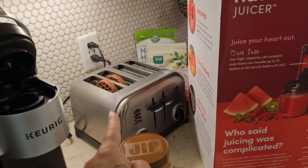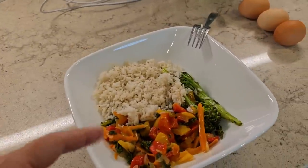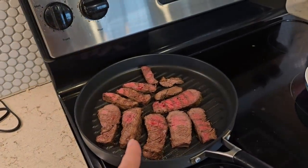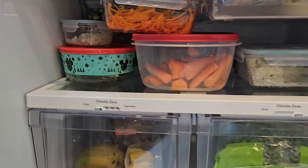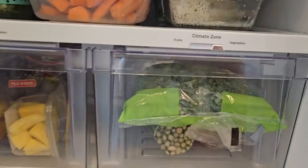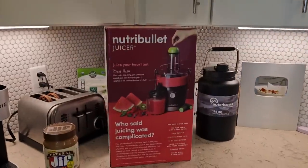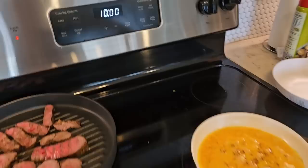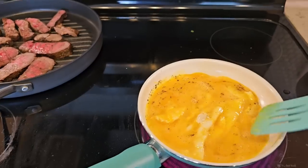Right now I'm making breakfast for the man — chocolate protein Kodiak waffles with Jiff peanut butter. I've got peppers, onions, rice, and broccoli I grilled last night, making myself fried eggs, and warming up some steak from last night. I need to stir these eggs. I'm making him eggs too, and then I'm going to juice a bunch of stuff from the fridge. Oh — I almost burned his eggs because I was focused on you guys.